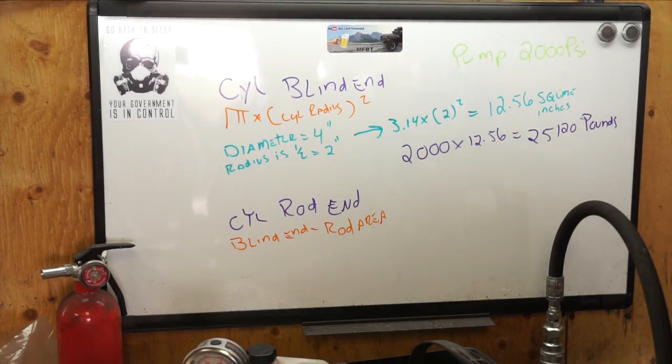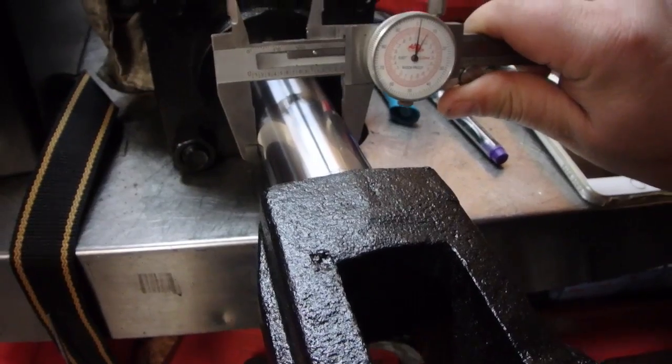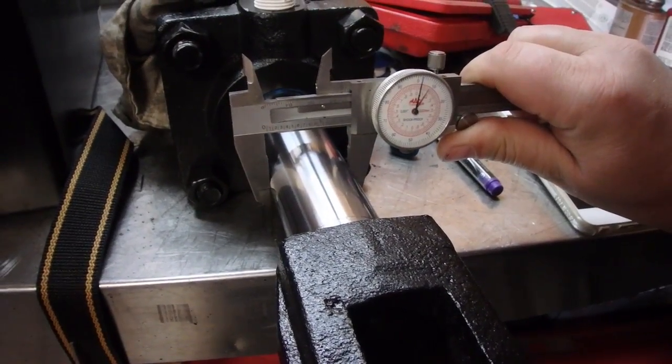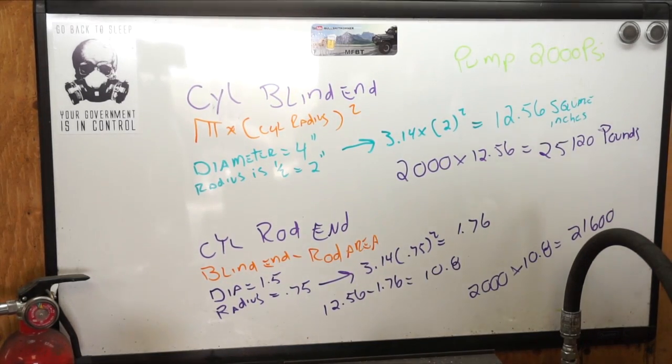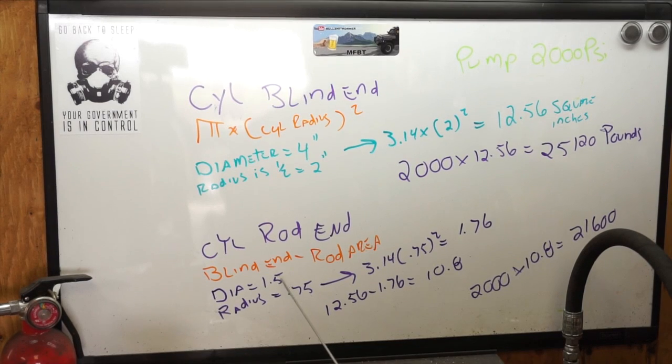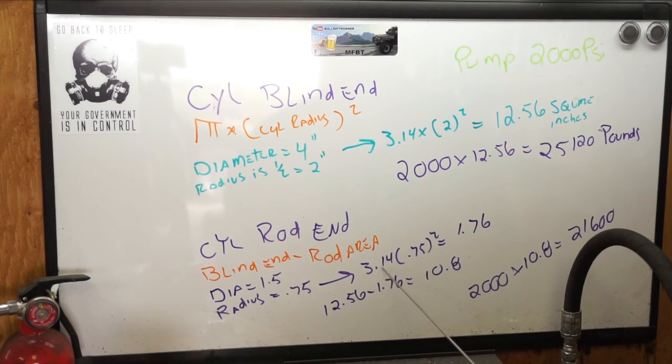Now let's calculate the cylinder rod end. You have to be very careful because you don't want to scratch the cylinder, but we're looking at one and a half inches. The diameter of the rod is 1.5 inches, the radius is half that — 0.75 inches — so the formula is 3.14 times 0.75 squared, which equals 1.76 square inches.